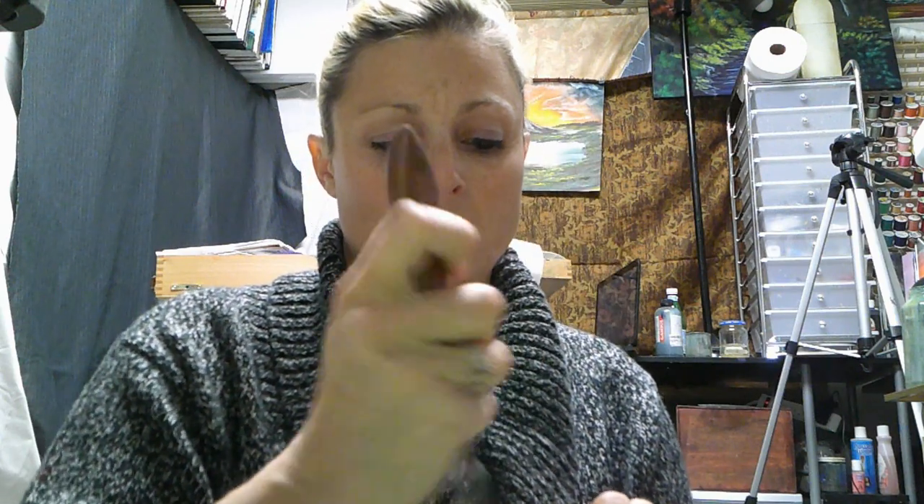I believe there are 23 tubes of paint in here, and they're supposed to be new — 23 tubes for $50, so just over two dollars a tube. Usually I try to pay a dollar a tube if they're used, so that gives you kind of an idea of the value here.